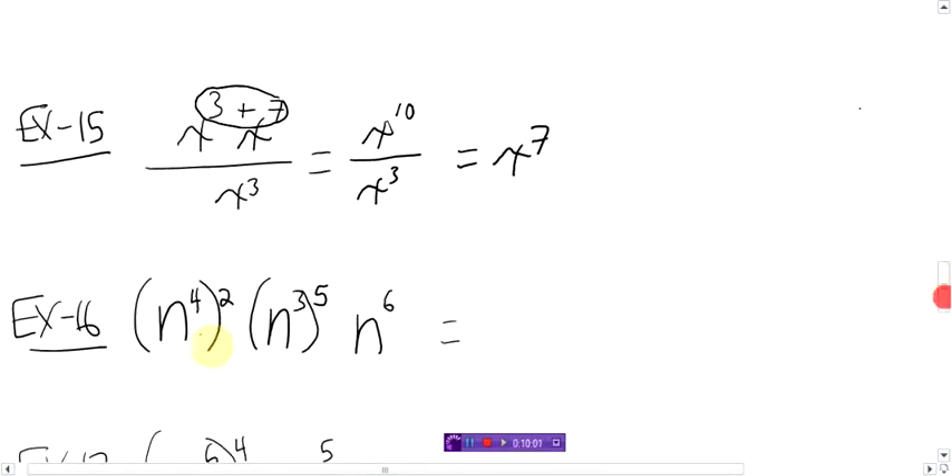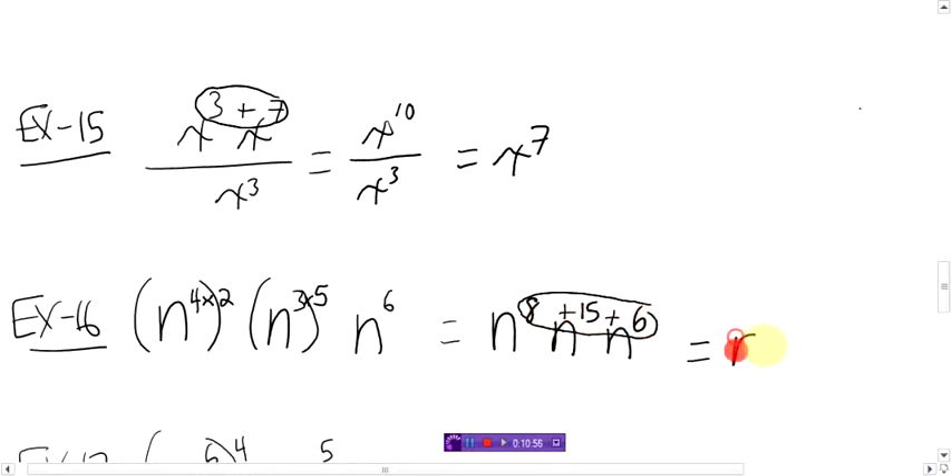Alright, let's step it up here. Power to a power and multiplying — this looks ugly, but just relax. This is a power to a power, you know what to do there, you're going to multiply. That's another power to a power, you're going to multiply. So let's do that first and get rid of these brackets. This becomes n to the power 8, and this here becomes n to the power 15, and we just have that n to the power 6. Now what do we have? Nothing in between means we're multiplying. When you're multiplying same bases, you add the exponents. 8 plus 15 is 23, plus 6 is 29. N to the power 29. Done.